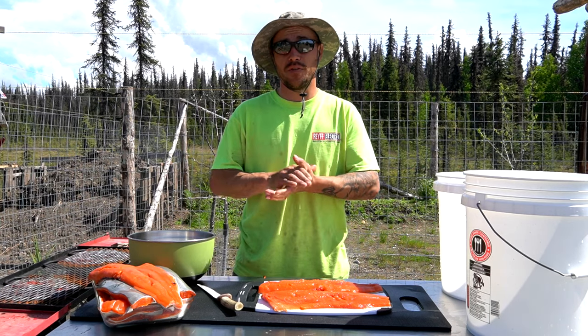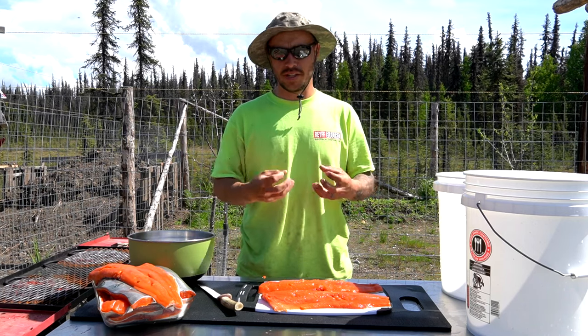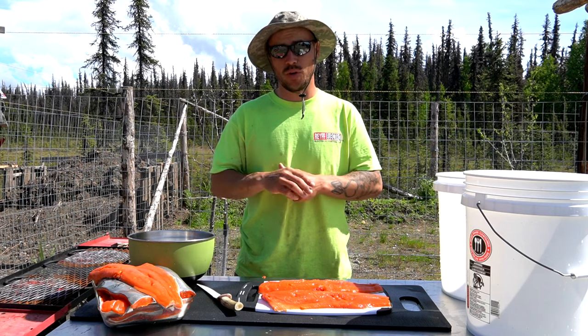This is a process that involves a few different things. First we're gonna be slicing this salmon up, we're gonna be doing a dry brine on it. Then it's gonna actually turn wet - it's gonna pull moisture out of the fish. We're gonna mix it up, let it sit for another day, then we're gonna take it out, air dry it, and finally smoke it for our finished product.